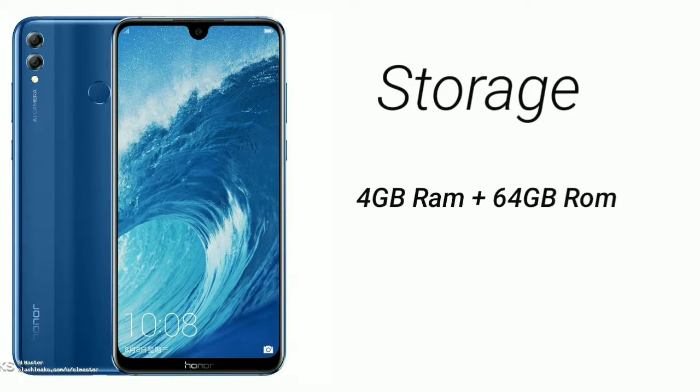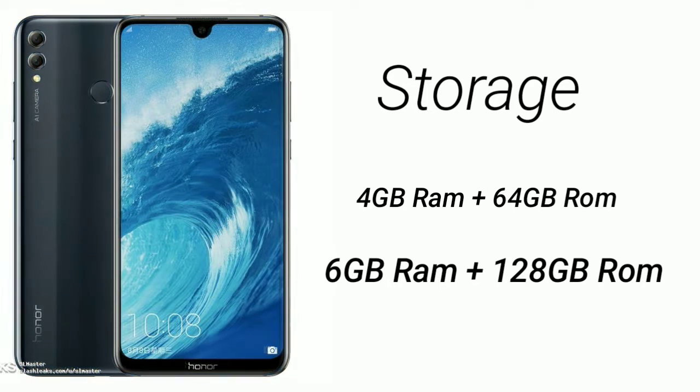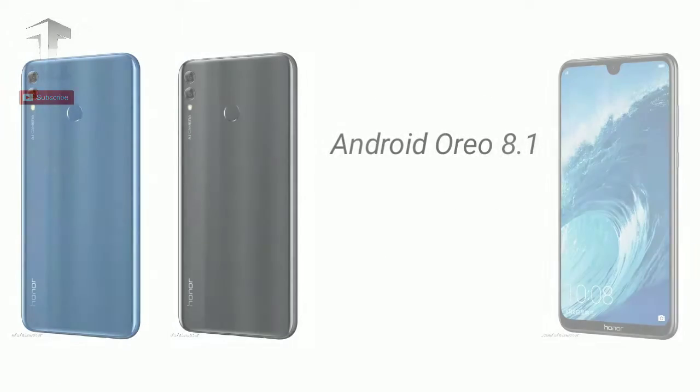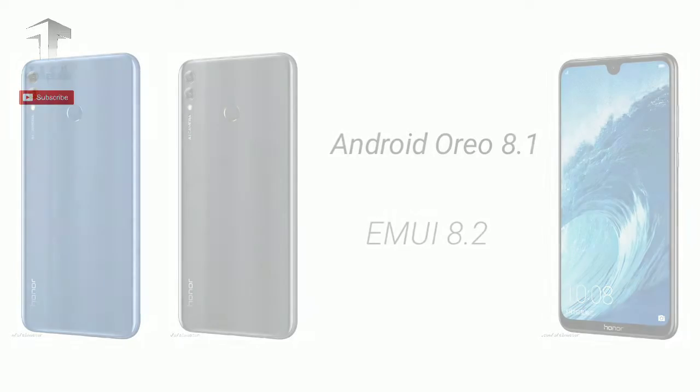The handset will be available in 4GB and 6GB RAM variants with 64GB and 128GB storage respectively. On the software front, it will run Android 8.1 Oreo based EMUI 8.2 out of the box.